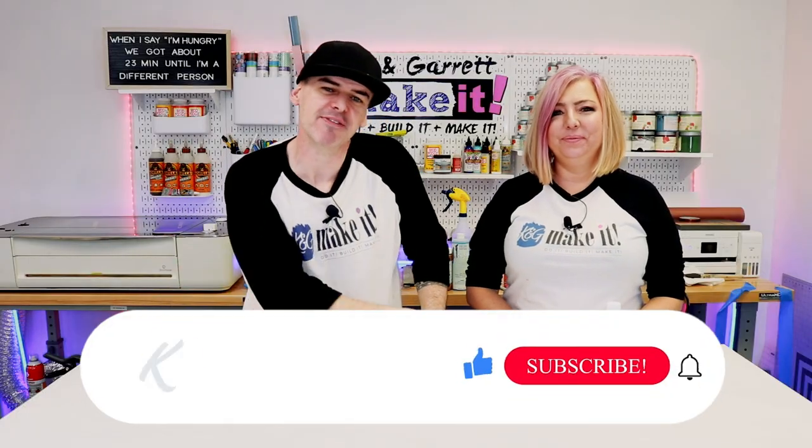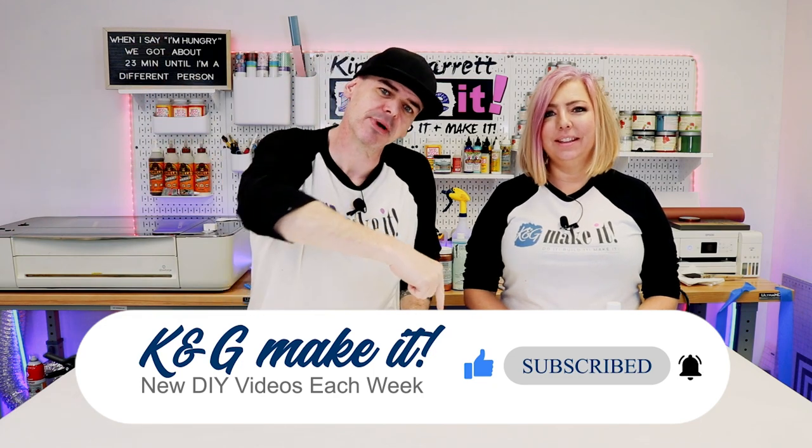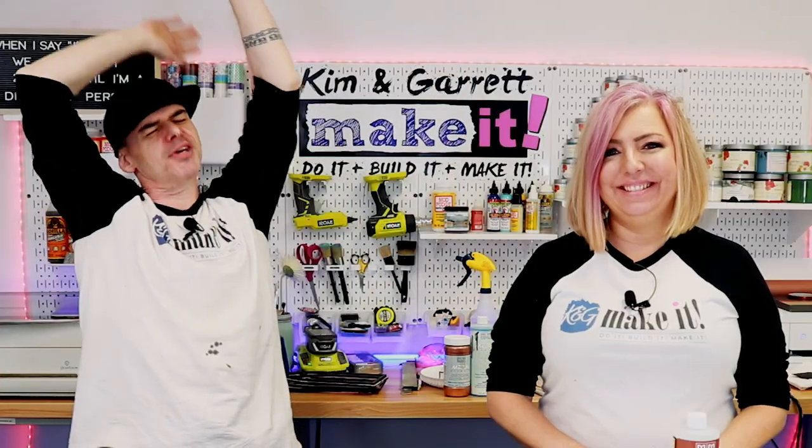Welcome back! We have a new video each week. If you like this video, hit that like button and help us out. This week we're getting into some iron work, but not enough that we need to join an ironworkers union.